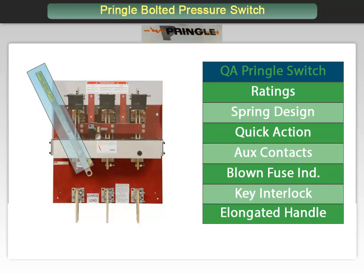The handle is elongated to provide sufficient leverage for ease of operation. The technician can easily grasp the handle and open and close the switch. Coming up we will show this switch in action, where you will get an idea of how the mechanism operates.